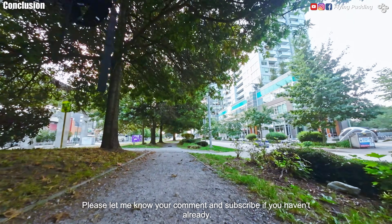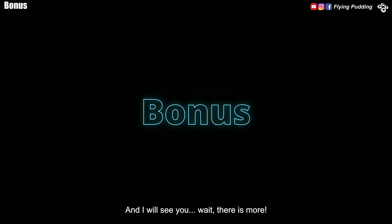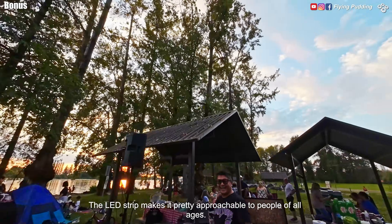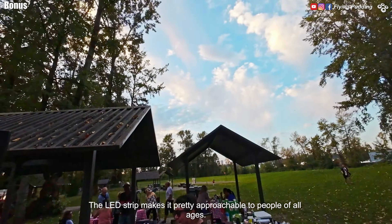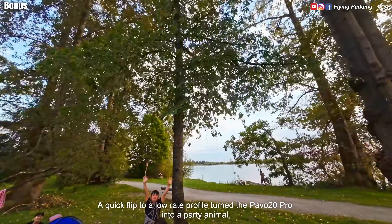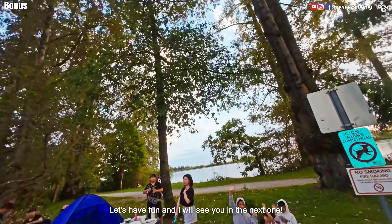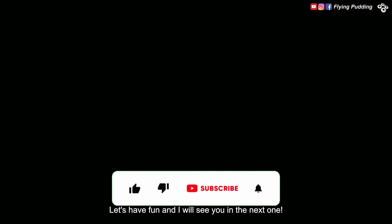Please let me know in the comments and subscribe if you haven't already. Wait, there is more! The LED strip makes it pretty approachable to people of all ages. This family group was having a party by the shore and invited me to join. A quick flip to a low-rate profile turned the Pavo 20 Pro into a party animal. Let's have fun — I will see you in the next one.